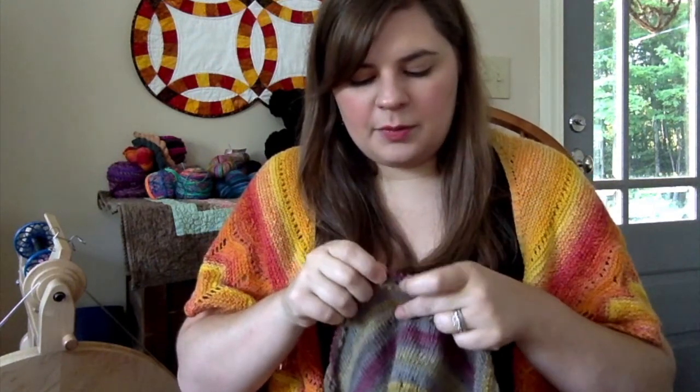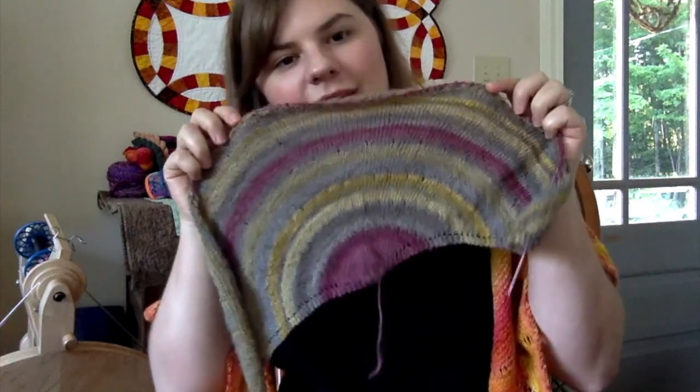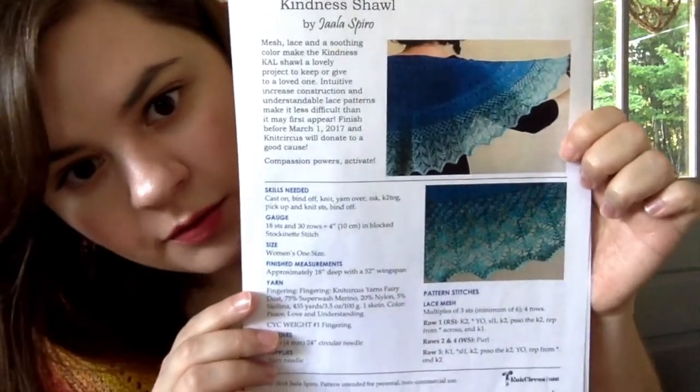I think I'm going to do eight or more repeats of the mesh instead of the pattern's four, because look how much yarn I have left. I might need to double or triple the mesh pattern. Let me grab the printout of the Kindness Shawl pattern — it is a free pattern on Ravelry.